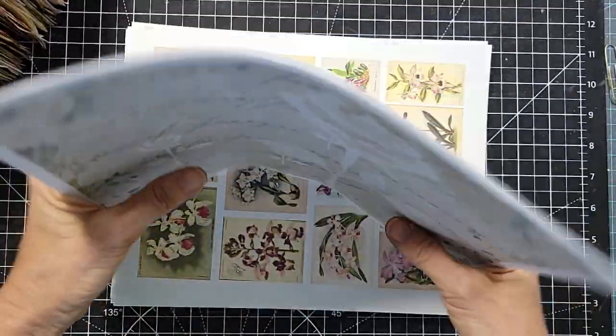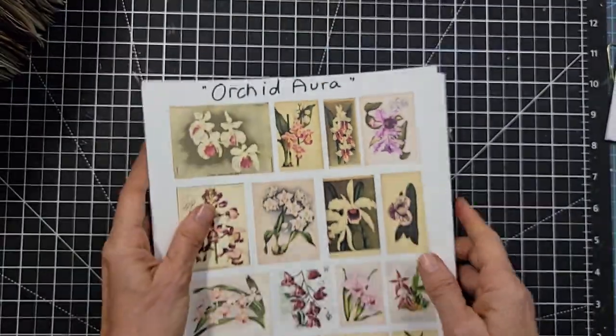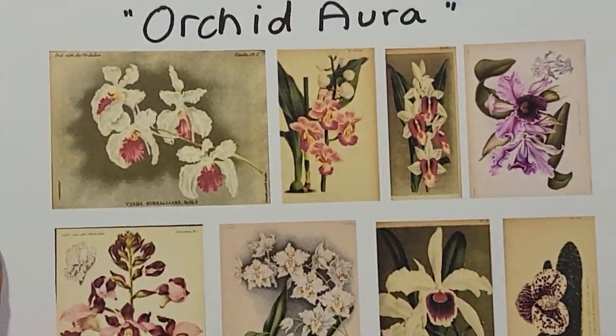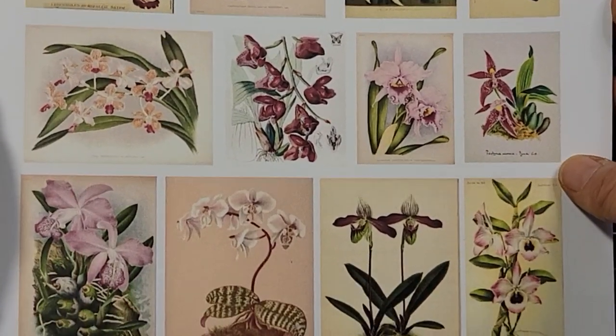These are the signature pages and they're very fun to use — I'll show you an example of using those as well. But we're going to go through the kits first. The next one is called Orchid Aura. Beautiful, very old images of gorgeous orchids. You can use these in so many different ways: journal cards, journal tucks, journal pockets, corner tucks, flaps, flips — you name it. You're going to have a million and one ways to do this.